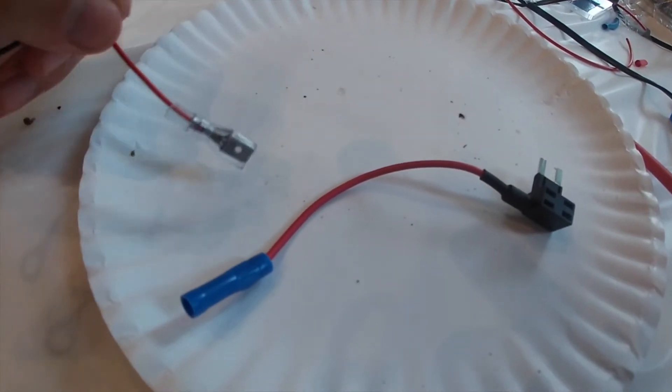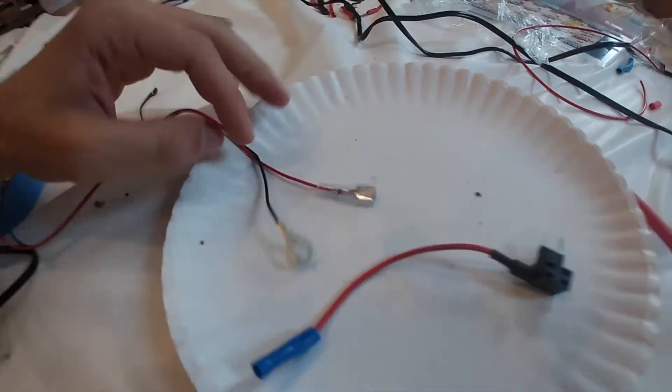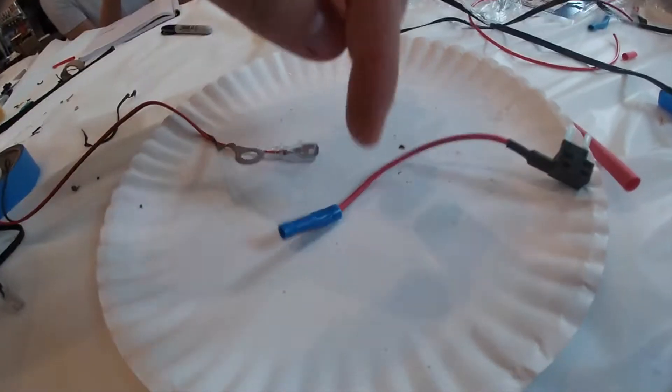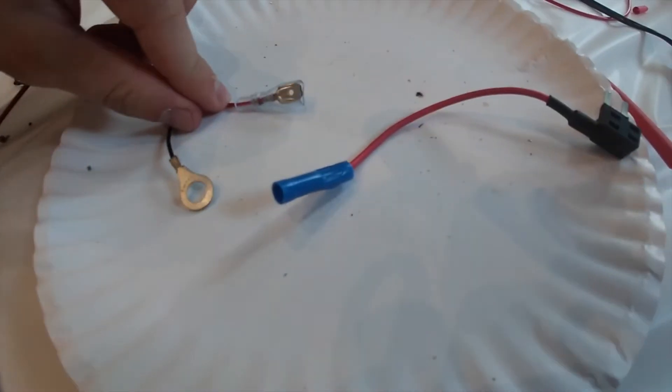This is the adapter that powers up the radar and this is what goes into the fuse box. We're going to cut right here and right here, and then we should be good to go. We tested each fuse and found one that was live and switched, so there we go.